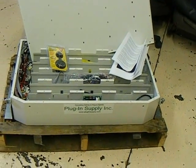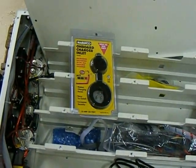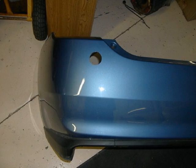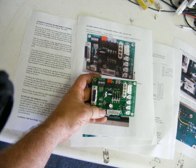This is the plug-in supply box, as it arrives with the outlet for the rear bumper and the interim control board installed. I have printed off the interim control board safety modification that we will perform.